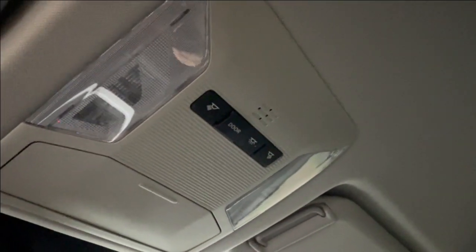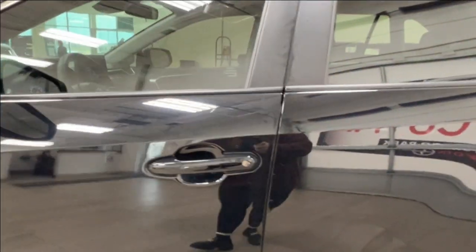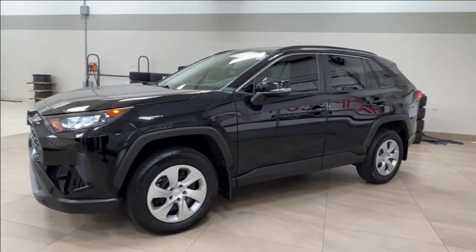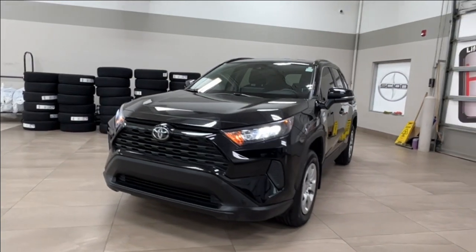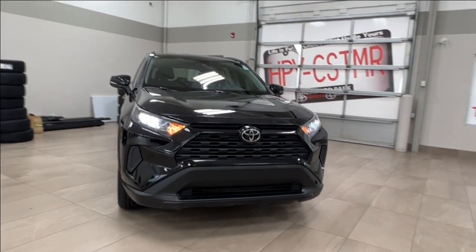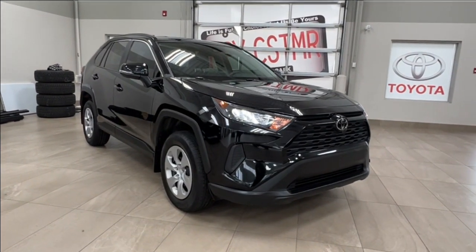Last but not least, up overhead you have your sunglasses compartment and overhead lighting controls. Thanks for joining us on this full video tour of the 2021 Toyota RAV4 LE in black. It is located here at Sherwood Park Toyota at 31 Automall Road in Sherwood Park, Alberta. You can also reach us at 780-306-7703. Remember, life is full of choices — let us be yours.